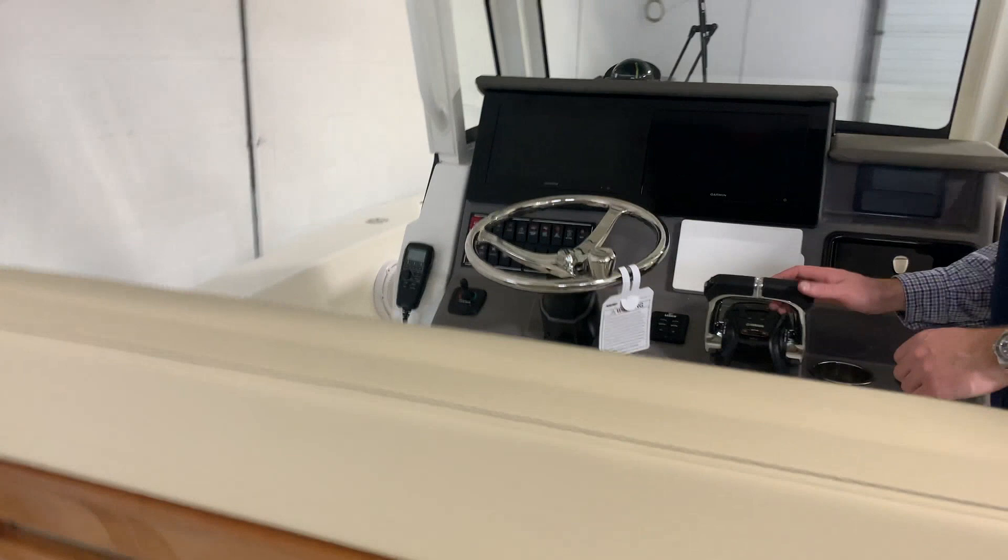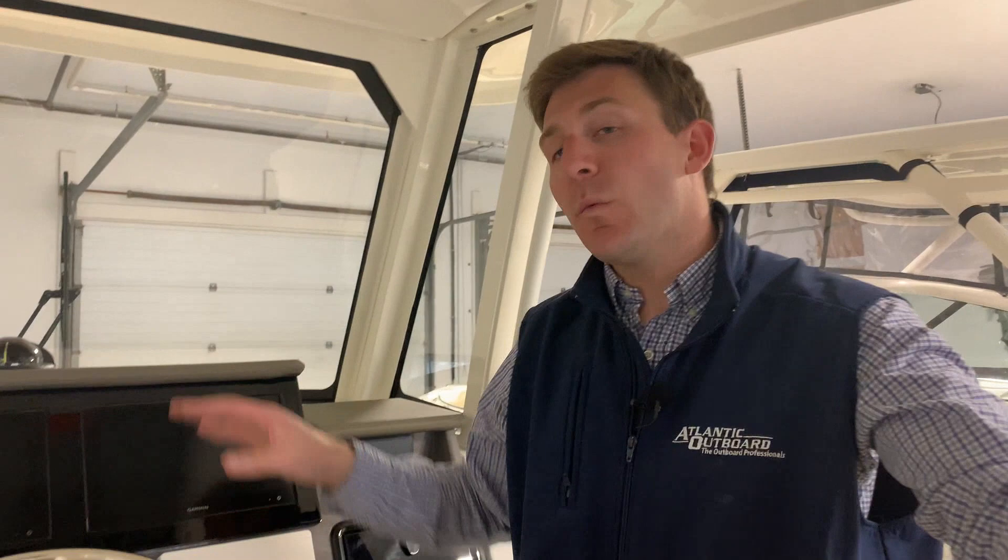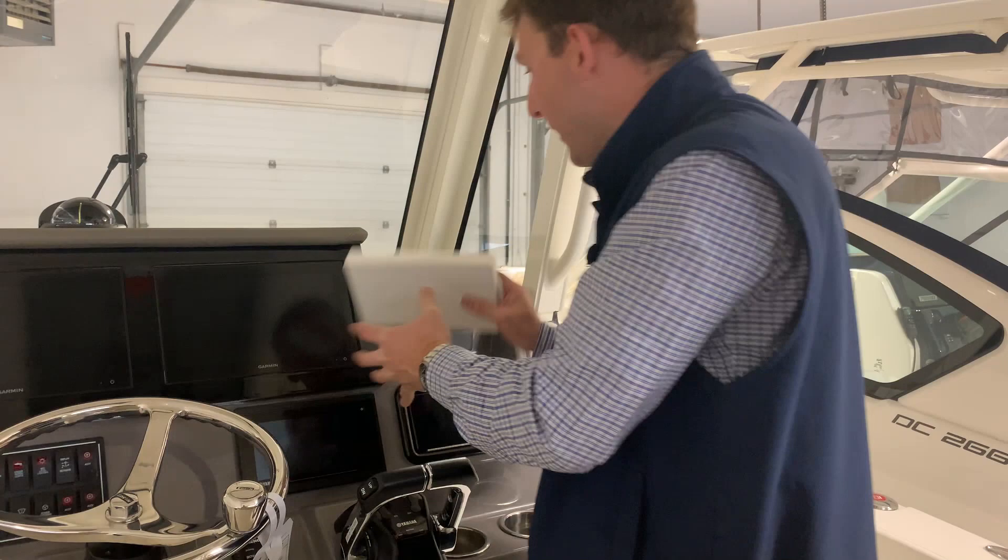Moving up to the dash — this boat is equipped with the optional Garmin package. It has twin 8612 Garmins, which gives you your GPS, your fish finder, radar, anything you want. The Yamaha screen is right here; this screen simply pops off and gives you all your engine data — fuel economy, fuel flow, hours on the engines, RPM, speed, fuel level on the boat. This has everything to do with the motors you need right there.